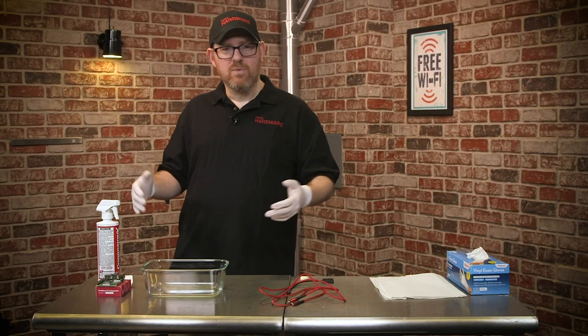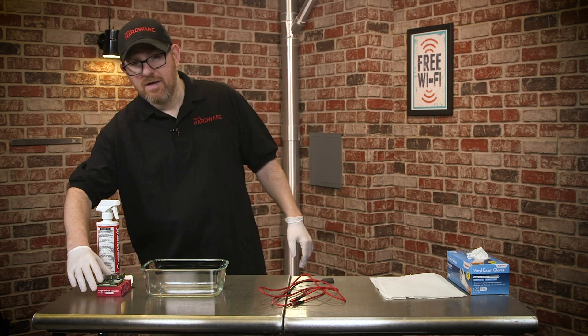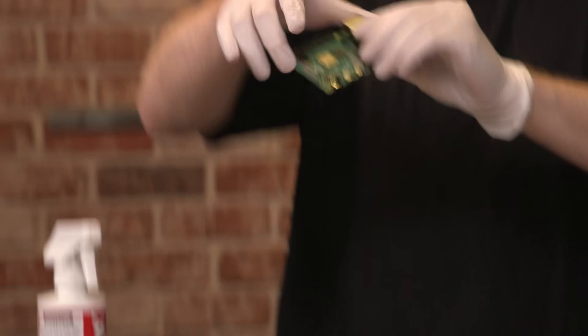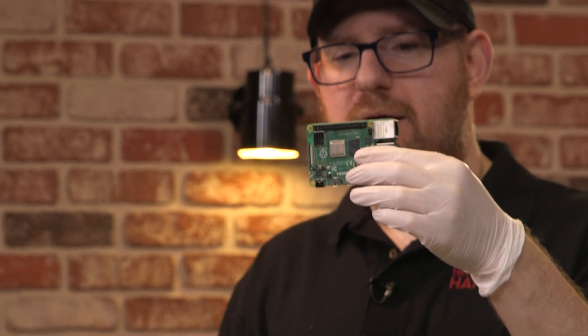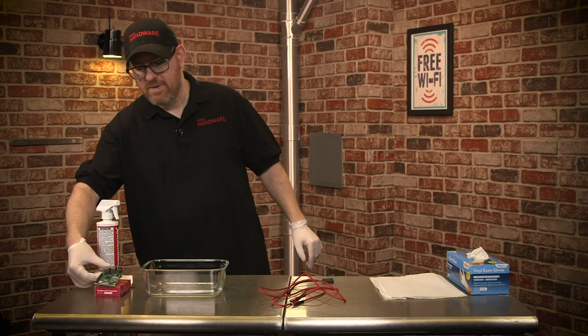What do we need? We need very few things. Obviously, you need a Raspberry Pi — we're using a Raspberry Pi 4 with one gigabyte, but any Raspberry Pi should work the same way.